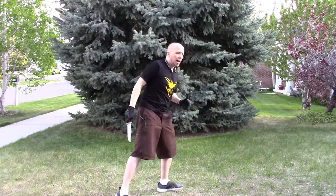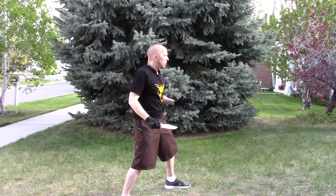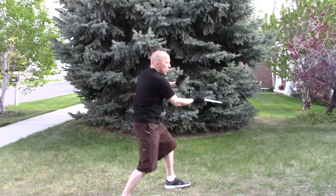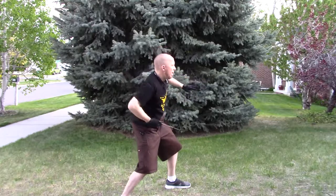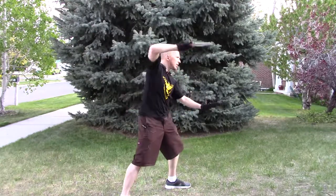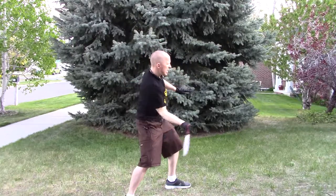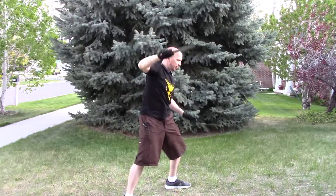Now let's take a look at it from the side: one, two, three, four, five, six, seven, eight, bring it all the way around nine and ten. Please submit that on Canvas. Thank you so much — it's been a wonderful year and I hope to work again with you in person real soon.